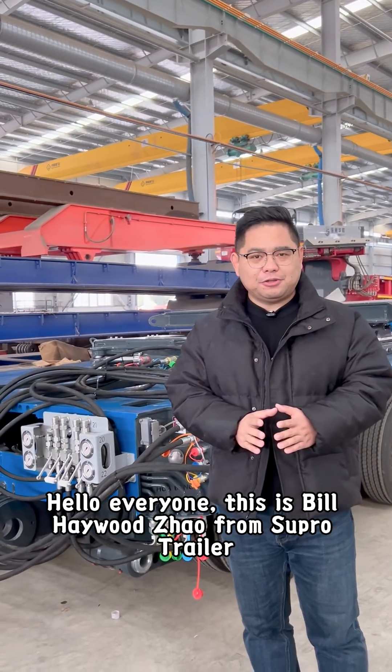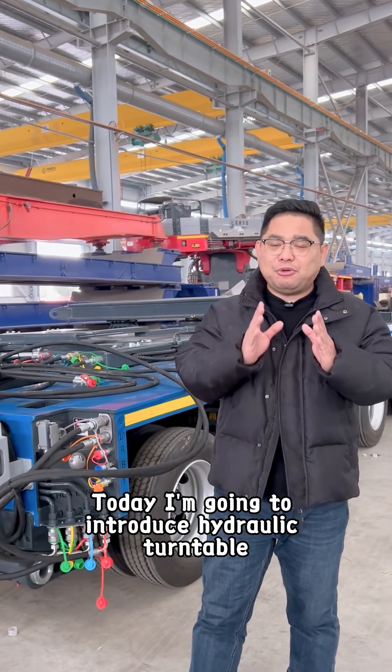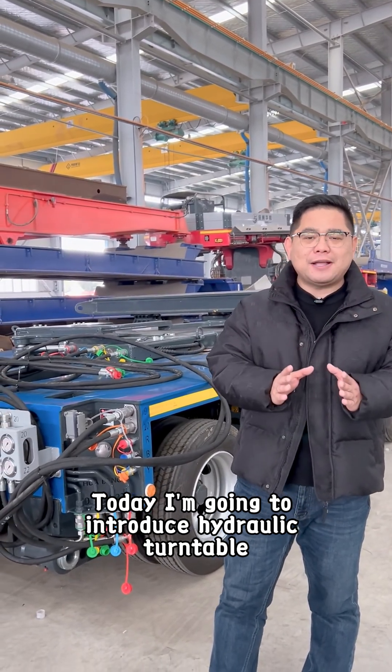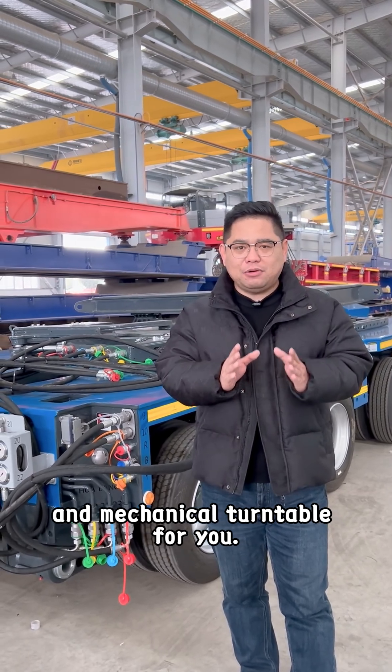Hello everyone, this is Pierre-Helter Zhao from Supertrailer. Today I'm going to introduce hydraulic turntable and mechanical turntable for you.